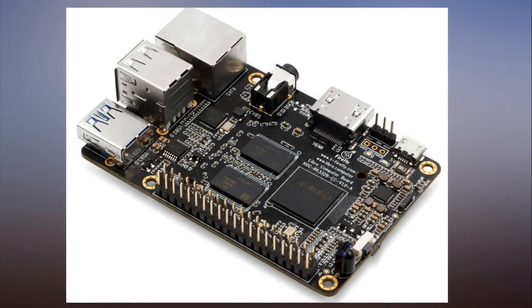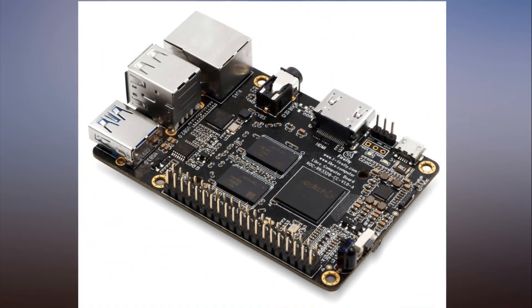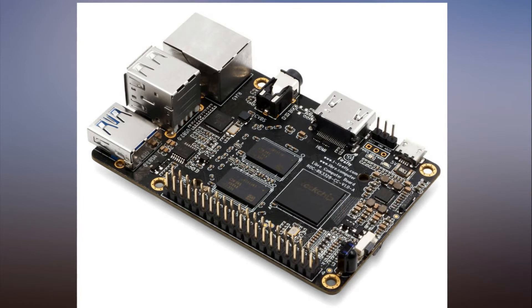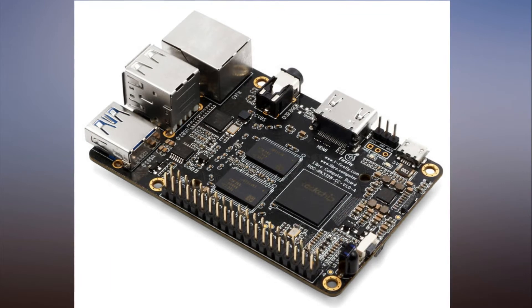The Renegade, spotted by CNX Software, features up to 4GB DDR4 RAM, USB 3.0, Gigabit Ethernet, a Rockchip RK3328 quad-core Cortex-A53 processor and an ARM Mali 450 MP2 GPU, two USB 2.0 type-A ports and one USB 3.0 type-A port. That's one fewer USB port than the Raspberry Pi.